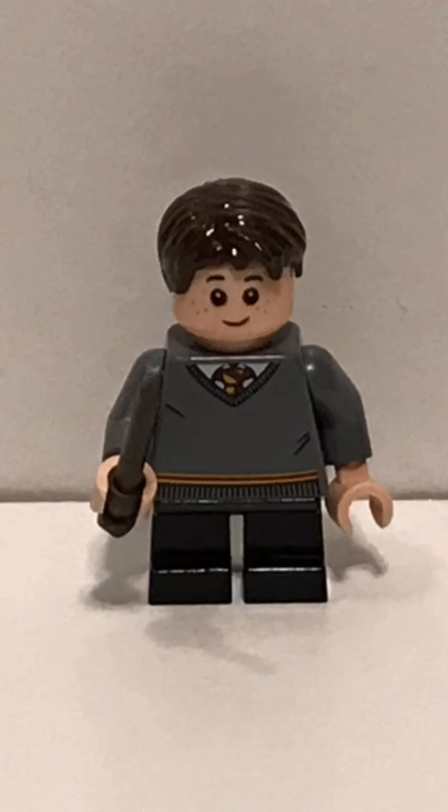I'm 10, about to turn 11 in June, but yep, that is my figure. This is my figure — you will see it now. Instead of my Lego logo after this video, you will see that.